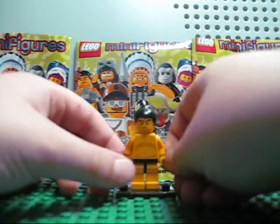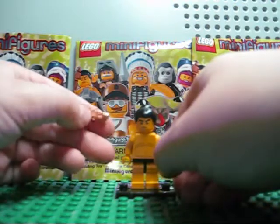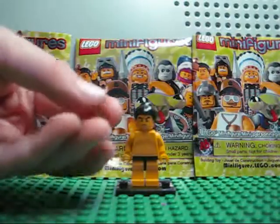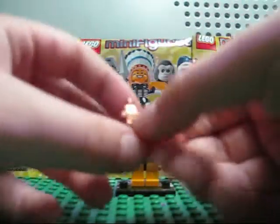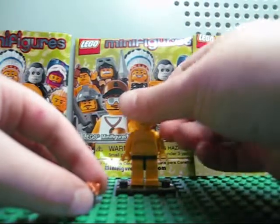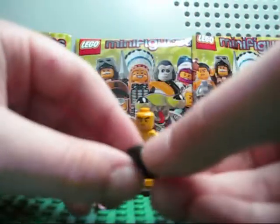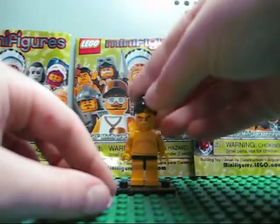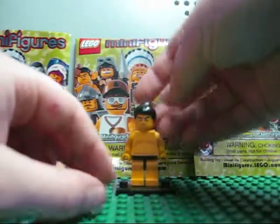There are five of him in each case. To find him in a blind bag, you can feel for the little statue and then feel for the sumo hair. So yeah, feel for those, and let's get on to the minifigure.